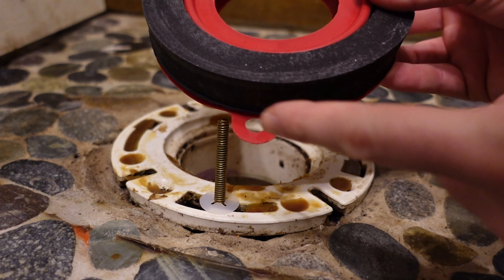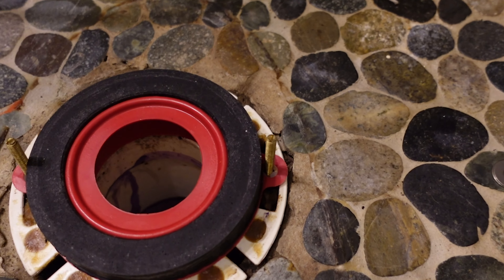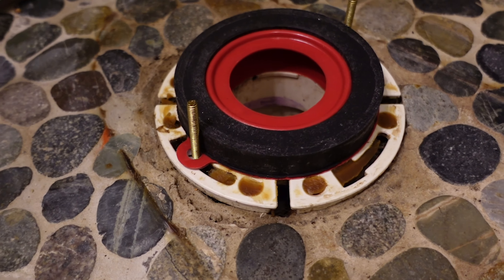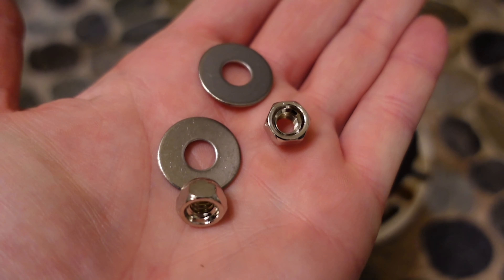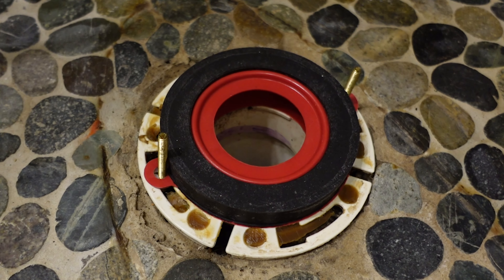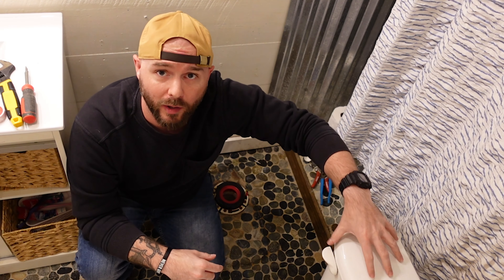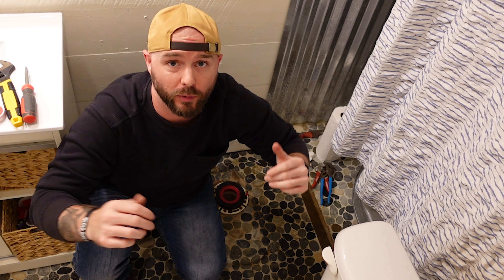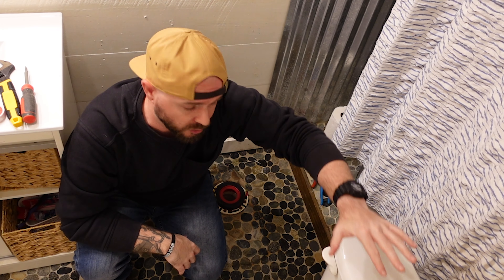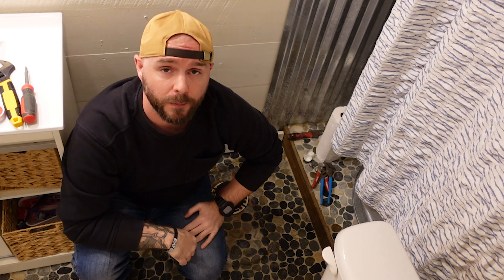Put the Corky seal in place over the toilet bolts. You should have one toilet bolt on either side. The next step is to set the toilet in place - after you do that, you'll use the metal washers and metal nuts that came in the box to lock it down. Hopefully you saved your little caps because you'll want those back on as well. This is a very small bathroom so getting a good camera shot is tough, but basically line the toilet up to the bolts below and set it down slowly.